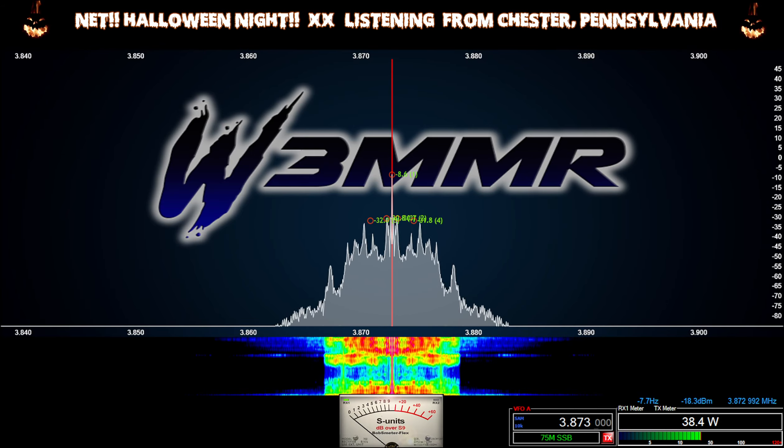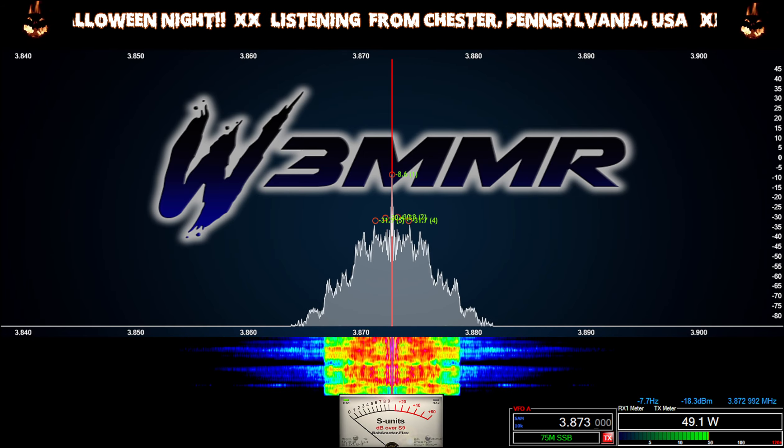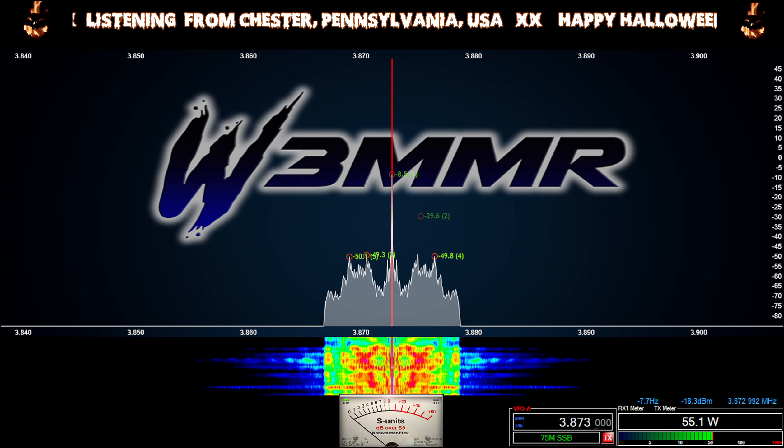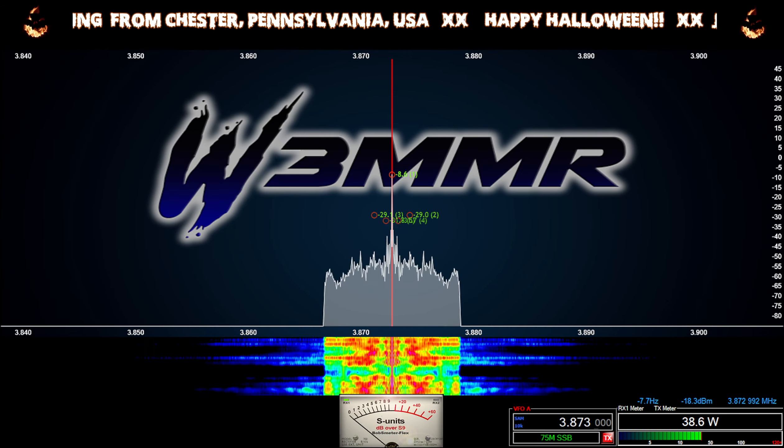We're gonna bid adieu. Hopefully conditions will be better when I wake up in the morning for the old military radio net at 5 a.m. Be there, be square — pre-net starts at 4:30.